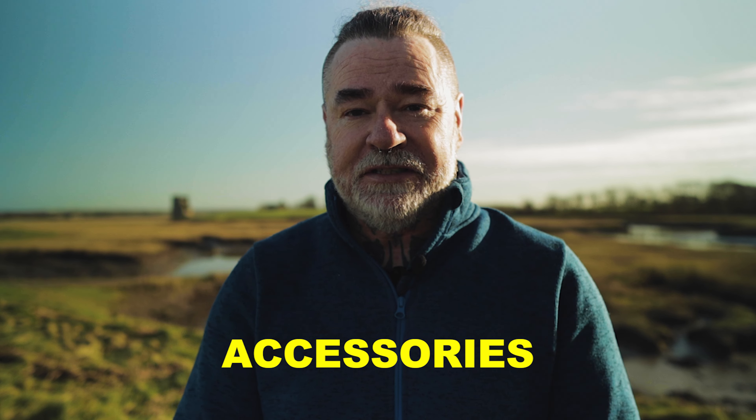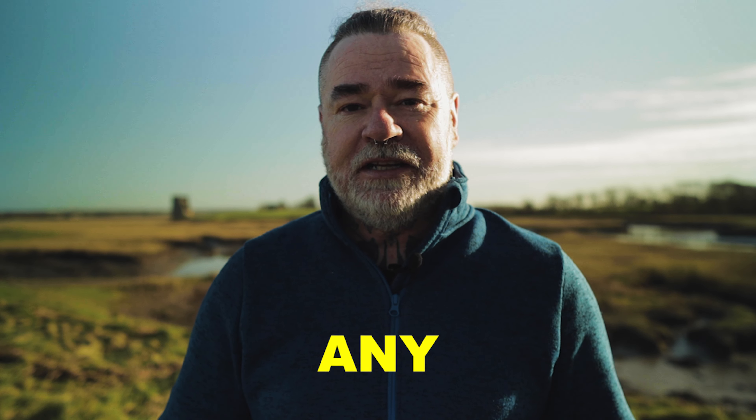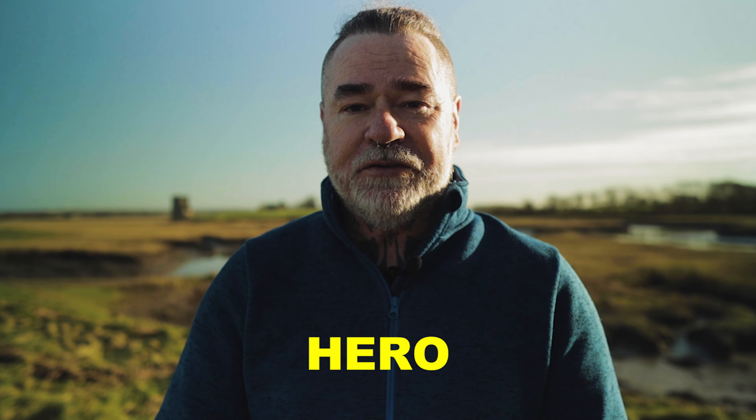Hi folks, you're very welcome back to the channel. My name is Frank Carroll and today we're discussing the GoPro Hero 10 best accessories. One of these you're not going to see on any other list and you're not going to believe it — let's get into it.